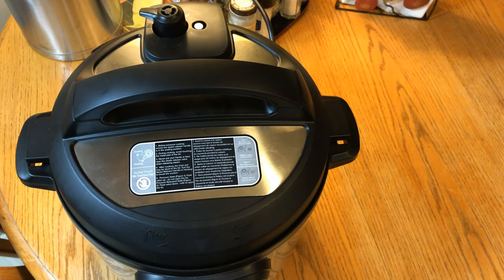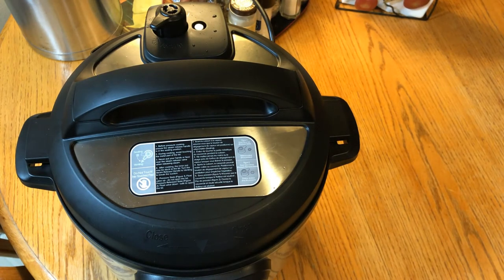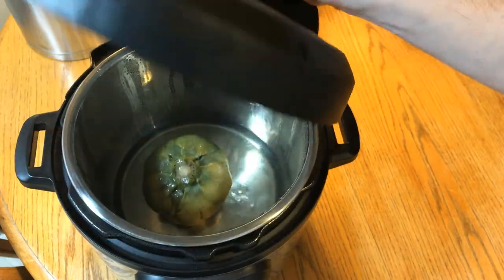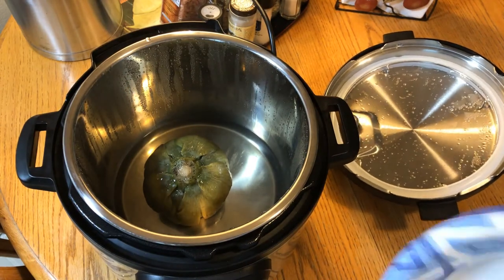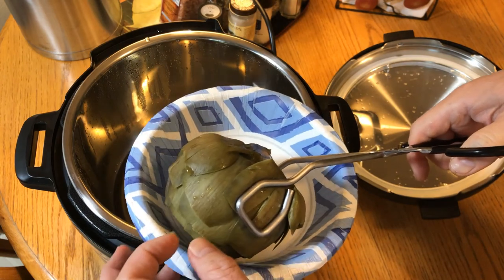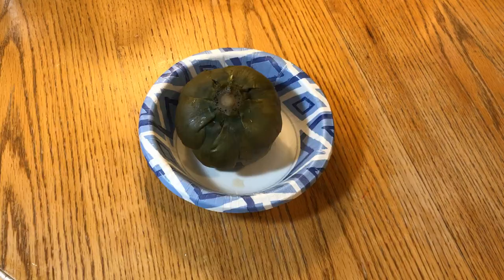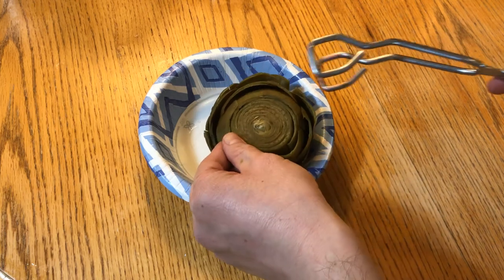Here's the 20-minute artichoke — I've let it stay in warm mode for 10 minutes. Now I'm just going to release the pressure and see how it turned out. The button just dropped, so let's pop it open. There's a lot of moisture and condensation. It's hot — I'll let it cool off. Here's the 20-minute artichoke with 10 minutes in the warmer. Looks like it's pretty well cooked.